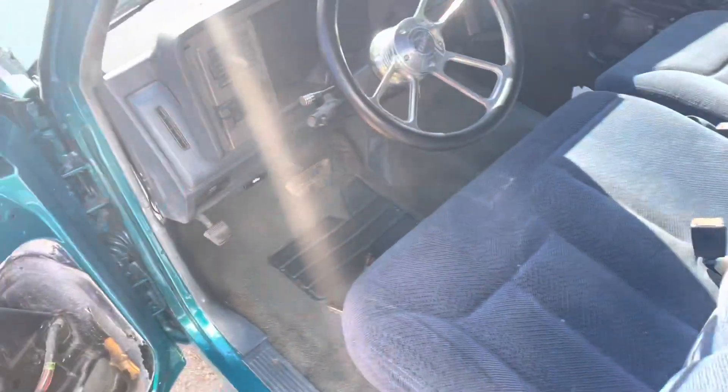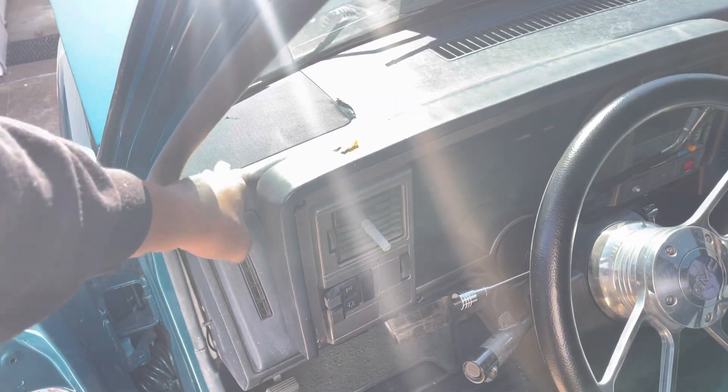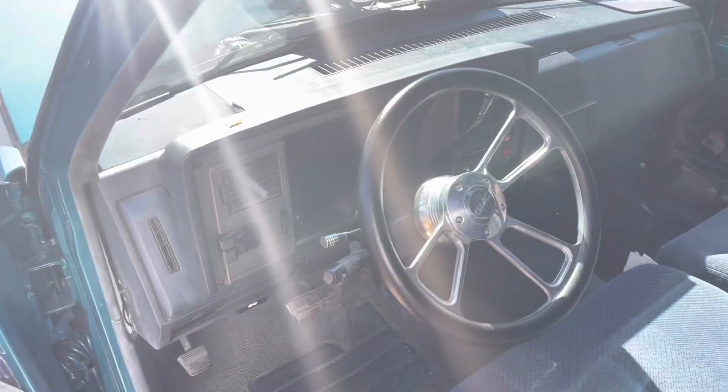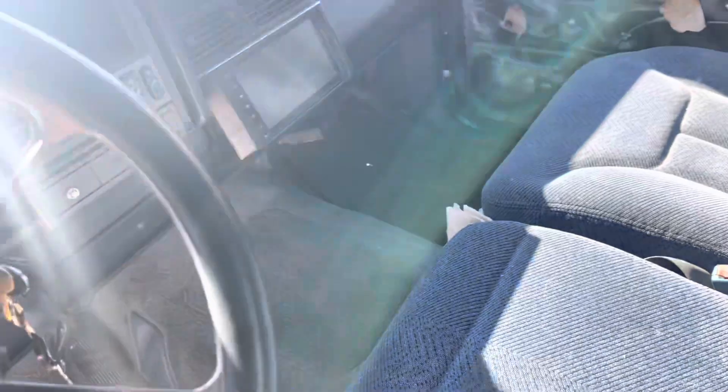I'm gonna order some kick panels for it — they sell those. I'm also gonna order a new grill with dad's grill speakers for it. I gotta put a new one of these too because that's all jacked up. So yeah, that's what I'm working on today.